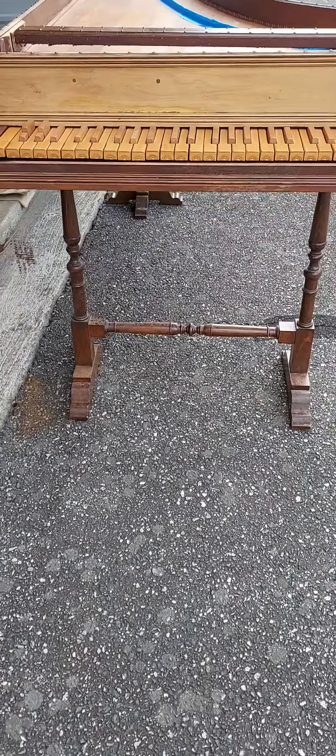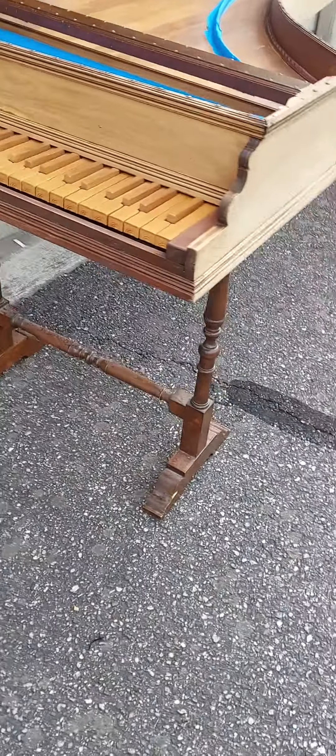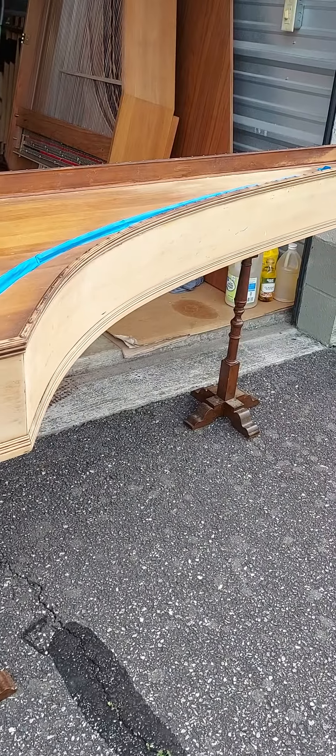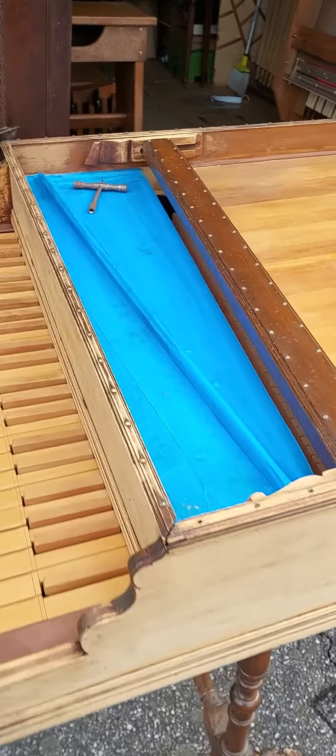You can still see the varnish on the stand. You can leave it on there or just strip it — either way, it'll be a beautiful instrument when it's done.